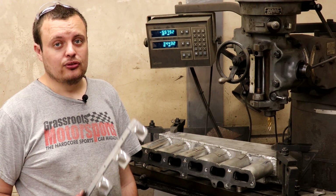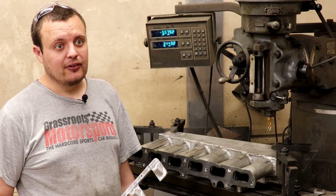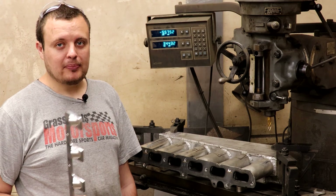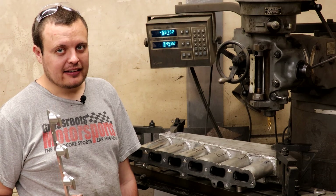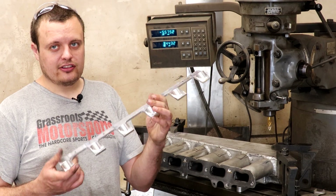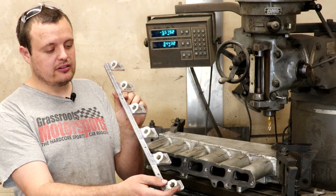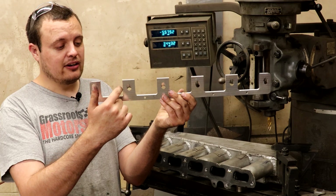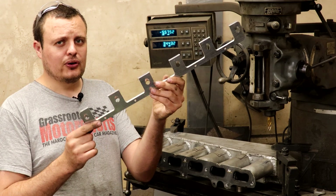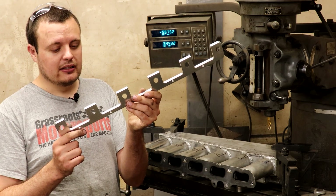I'm going to give a little PSA to the engineers out there. Anytime you're designing something, you need to think about: how am I going to weld that? How am I going to assemble that? What happens when I need to service that? How am I going to get that bolt out? So I designed this piece right here — it is an extra injector rail. But I originally designed it without having these little pockets in it, and I probably should have thought a little bit more about how I'm actually going to weld this to the intake.